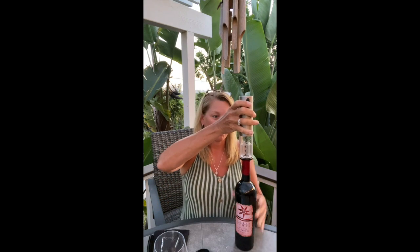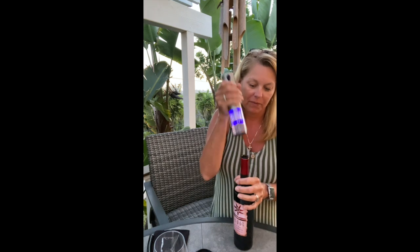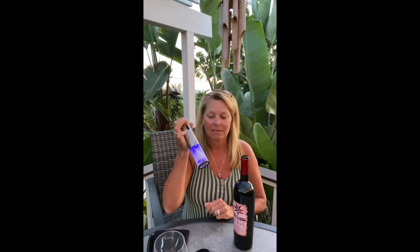Now that the foil is off, we're going to hold this right on top here — let me stand up, it might be a little easier. Press the button and just hold it there, and it brings the cork right out. Perfect. And then you press it again to release.